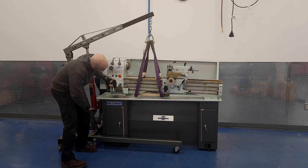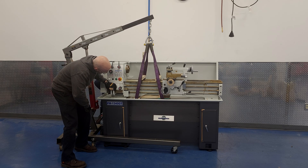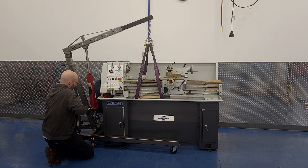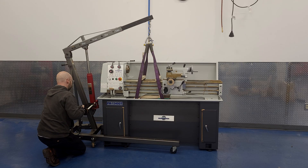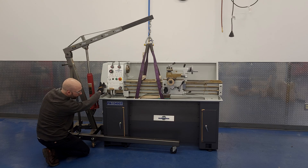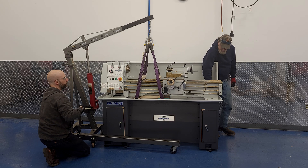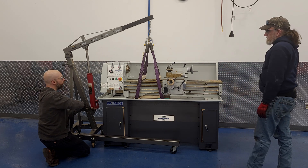So if you're using an engine hoist, you'll probably raise the lathe three inches, set it back down, adjust the straps, and try again about a dozen times. That's fine — it's better to get it right at that point than to risk dropping the lathe. If you call me to order replacement hand wheels because you dropped your lathe on its face, you have to start the call by saying, 'Sorry Charlie, I didn't listen to you when you said to take your time with the strap placement.' So go slow, take your time, and you'll be fine.